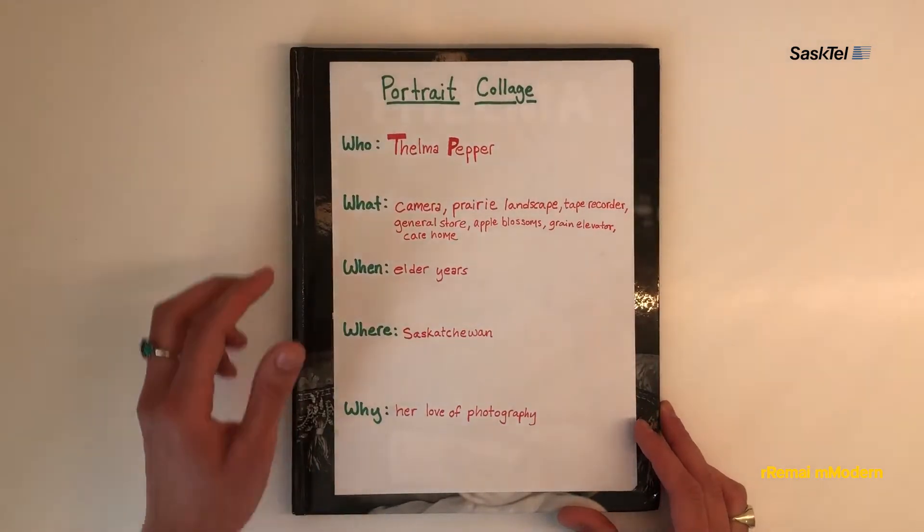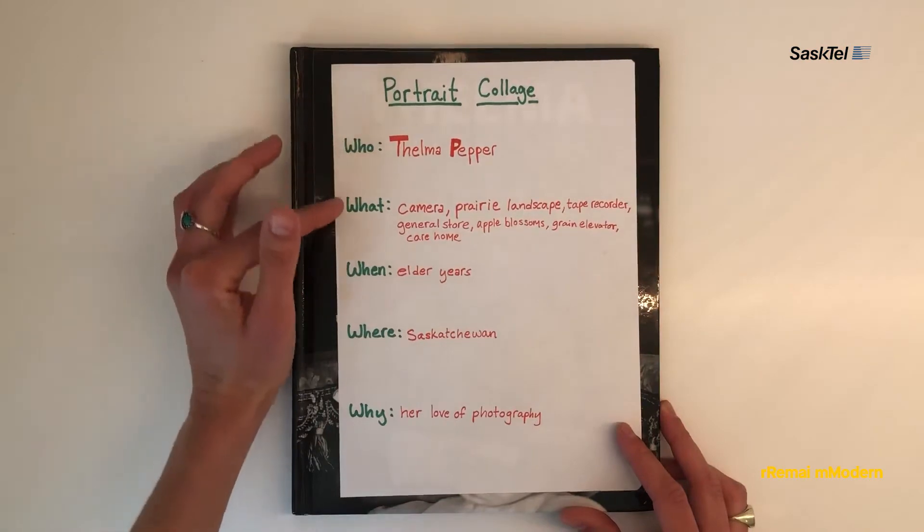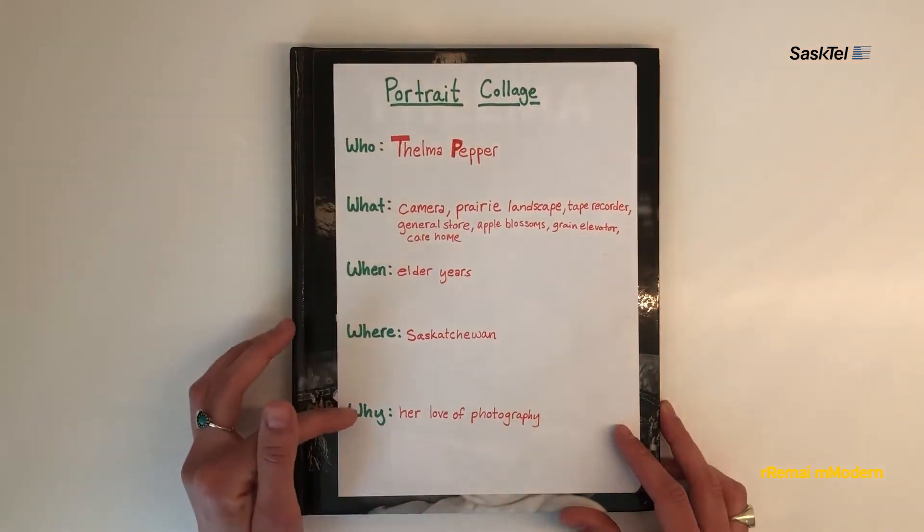To brainstorm my portrait collage, I ask important questions: who, what, when, where, and why.